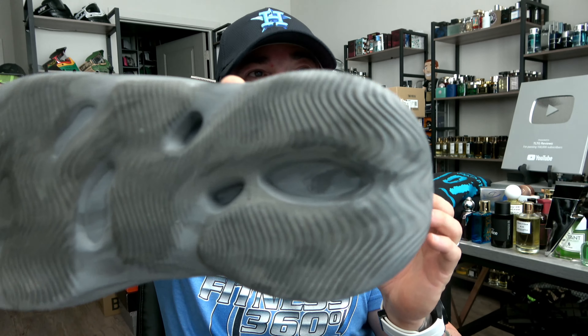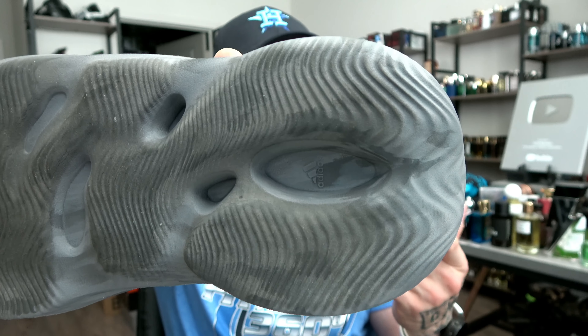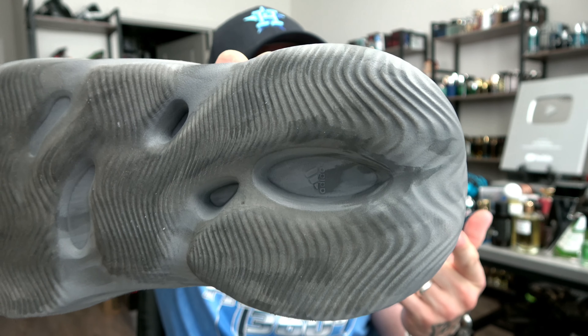They're called runners but I wouldn't run in these — casually walking around the gym, especially after needing a recovery day, these are fantastic. I love the colorway, they're highly versatile, and you've got the Adidas logo inset inside the foam. These are great casually — super cushy and comfortable.